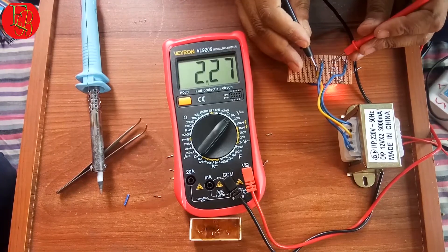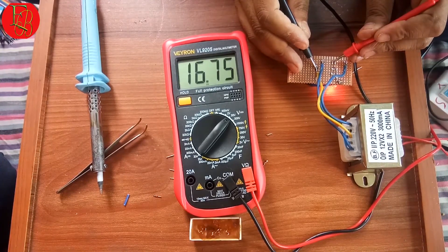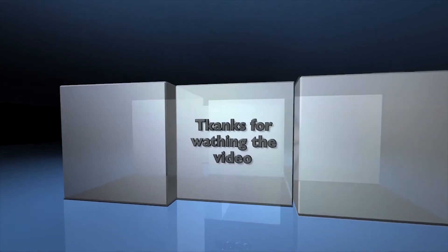Multimeter shows output voltage 16.74 volts. Thanks for watching the video.